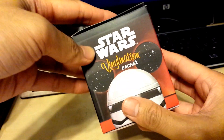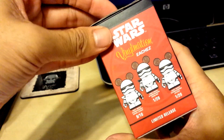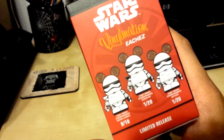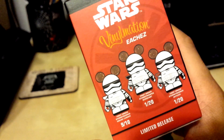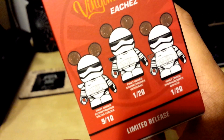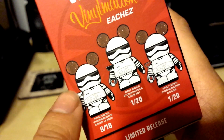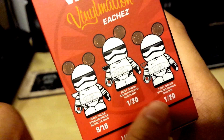It's 3-inch collectible figures. But I got it because there is no risk involved whatsoever. I wanted a Vinylmation Stormtrooper, and I am guaranteed a Vinylmation Stormtrooper. It just depends on which one I get. They have common ones, which is the First Order Stormtrooper Squad Leader, who has a white shoulder pad.